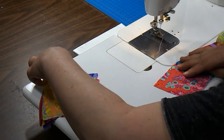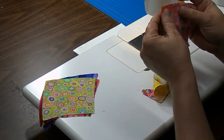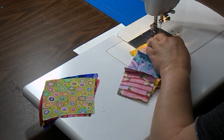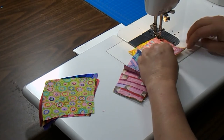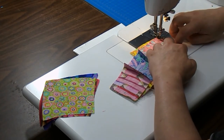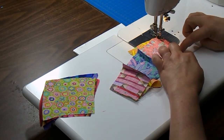I'm sewing on a Juki TL98Q. It's a straight stitch machine — it also does awesome free motion quilting, and I love the cutter button. Put a few stitches in, take your fingers, and match those little curves up. I'm going to curve that bottom piece to the top piece. It really doesn't take much more than holding it.